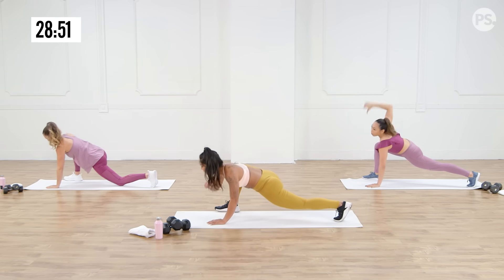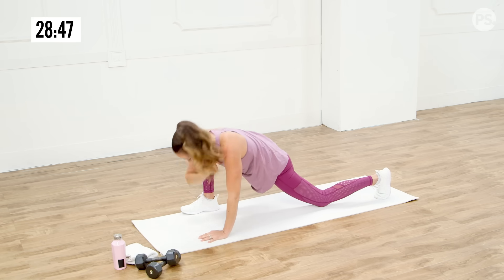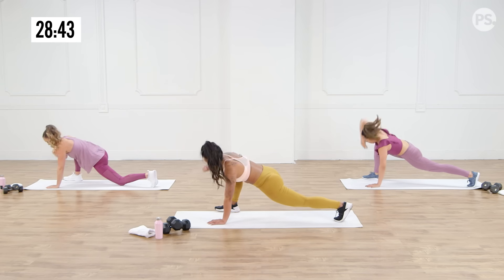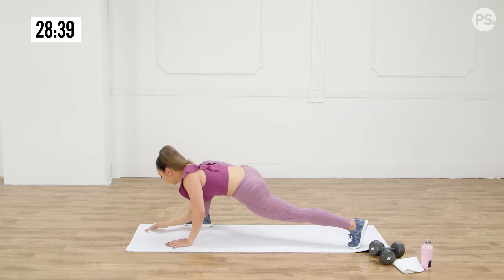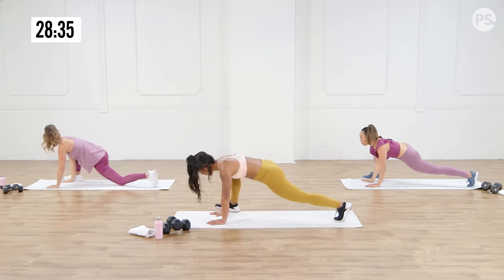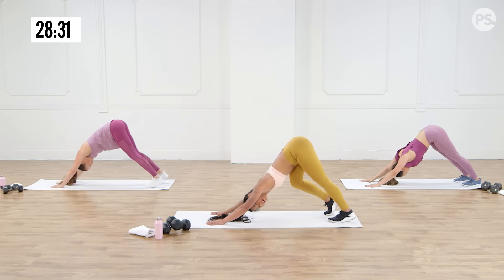Down, open it up — hip flexors, love it. Two more here, one more. And then we're going to take it into a down dog. Go ahead and press both hands down, pushing our head through. Then we're going to start to pedal through our feet — we're going to do this 20 times. Really try to actively push the ground away from you. Really focus on your breathing.